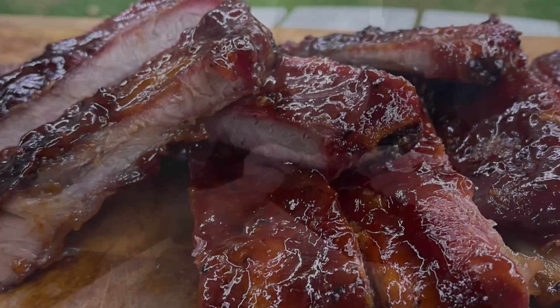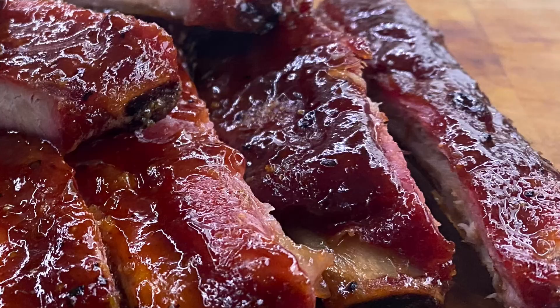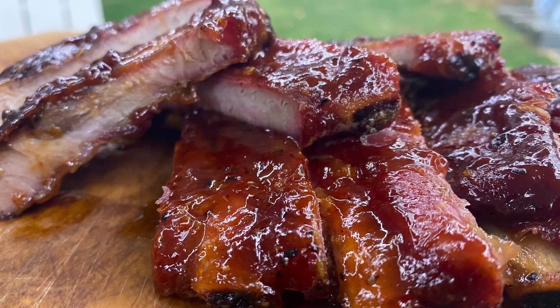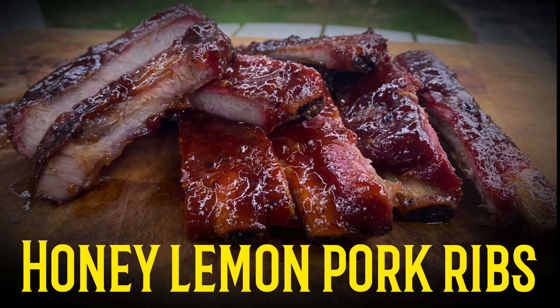Thanks for watching everybody, I'm going to tuck into these and I'll see you in the next one. Don't forget to hit that subscribe button if you enjoyed the video — thank you!